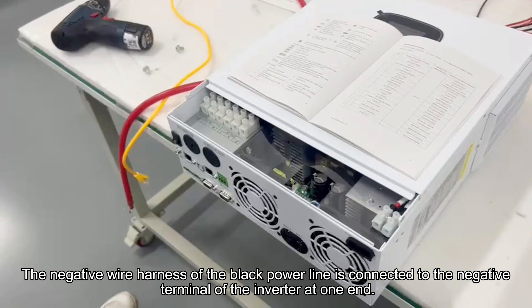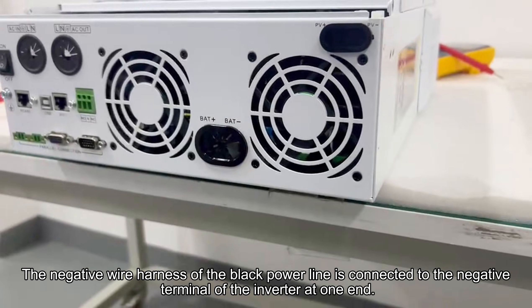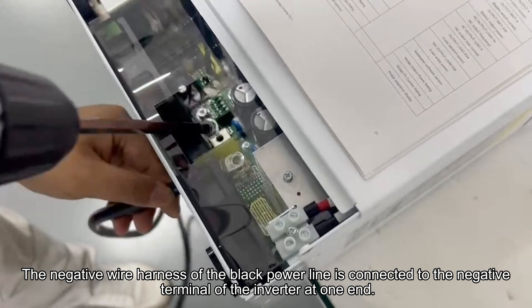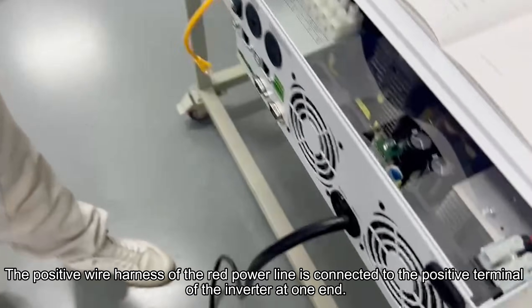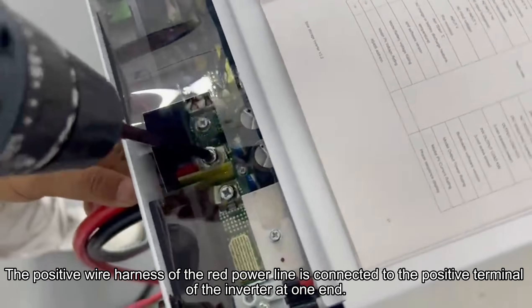The negative wire harness of the black power line is connected to the negative terminal of the inverter at one end. The positive wire harness of the red power line is connected to the positive terminal of the inverter at one end.